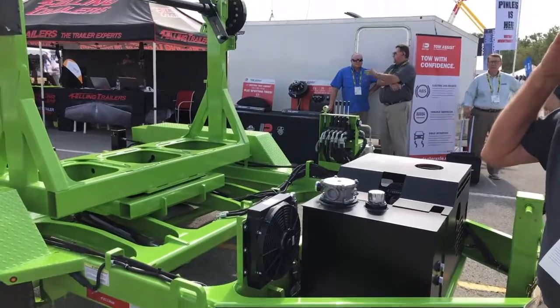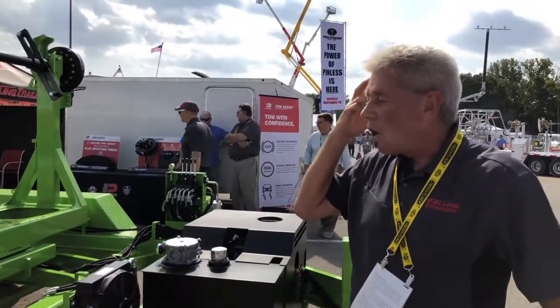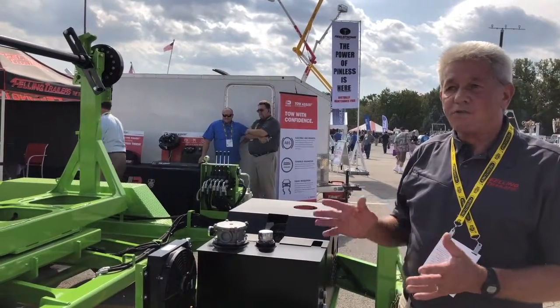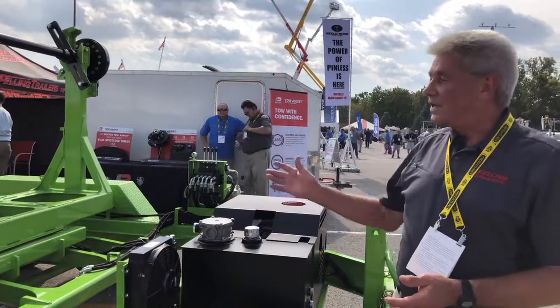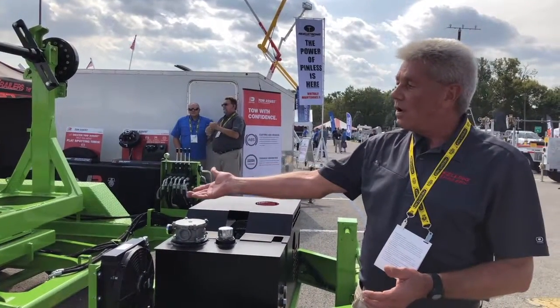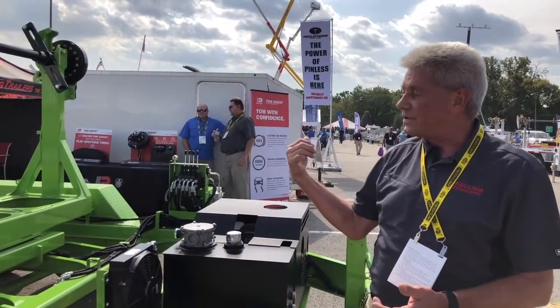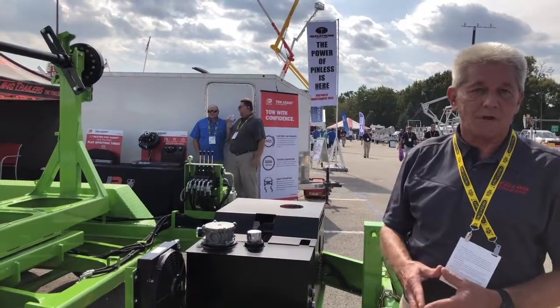The self-load feature — a lot of our self-load trailers have what I would call an open frame design when you're backing the trailer past the reel. With those trailers, we have a stub axle setup with no suspension. With this type of trailer, where it's picking the reel up from the rear and bringing it forward into the transport position, we're able to have a full axle set under this particular model.